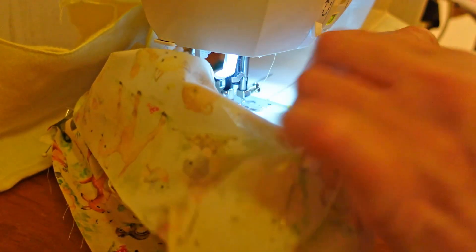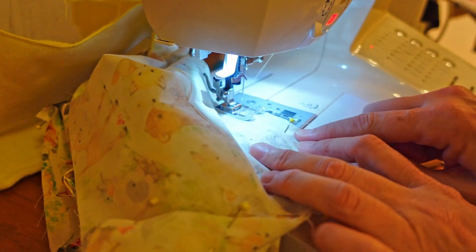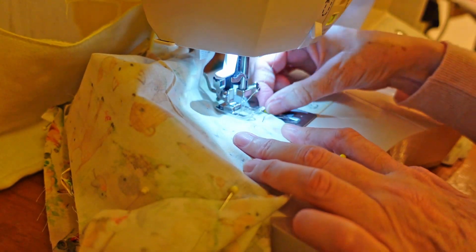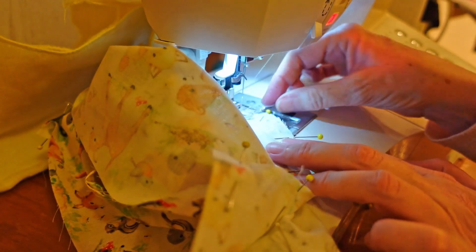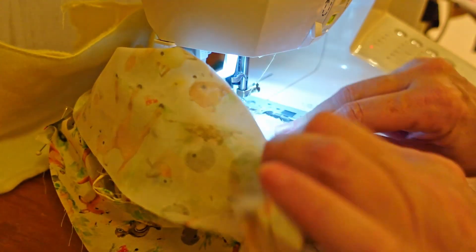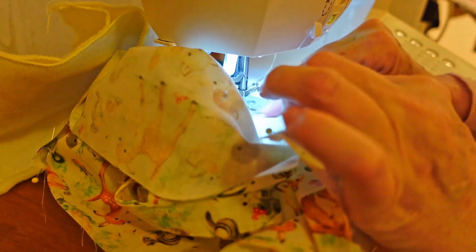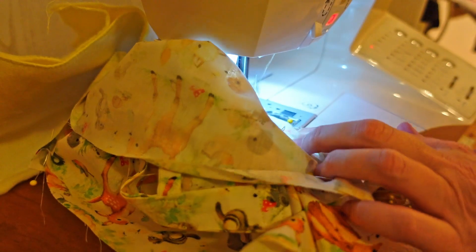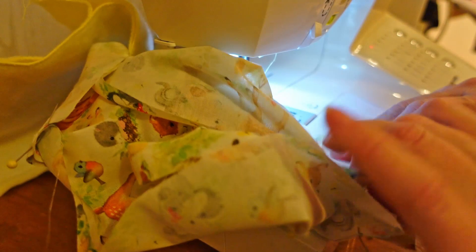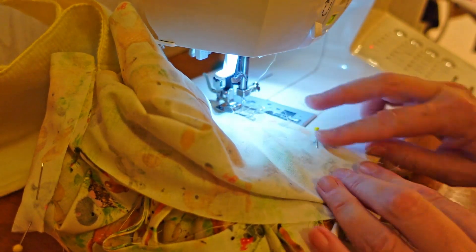I've done it this way with my pins facing inwards underneath because I've stabbed myself so many times with the pins today — I thought that might stop me getting stabbed. These are really sharp — they're new and gosh, they are sharp. They're glass-headed ones so you can iron over them, which makes them really useful for when you've got very fiddly bits to do.